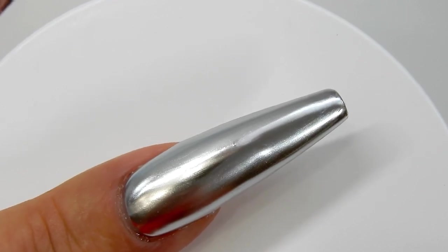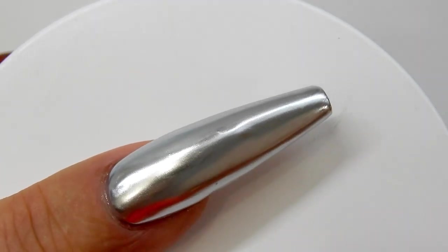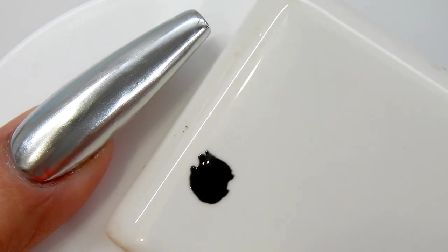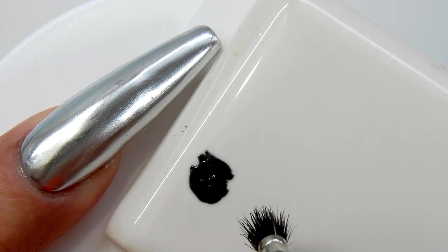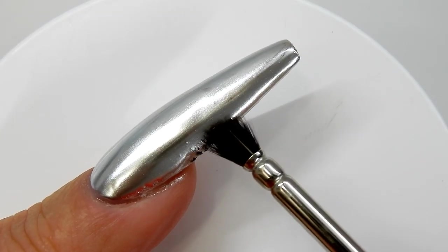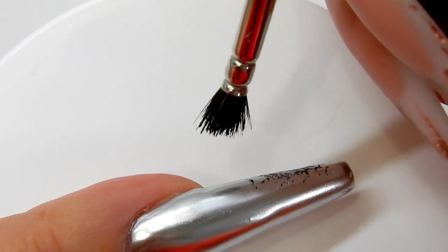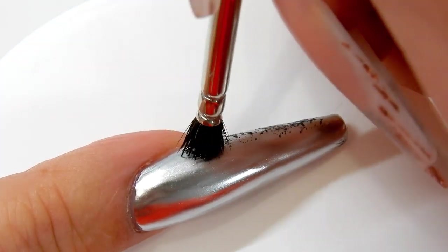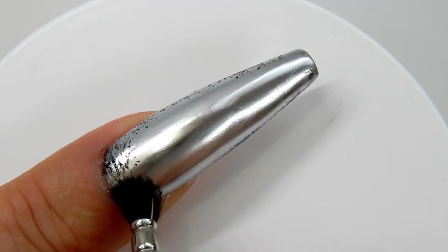Let that dry for about one minute. Over here on this tile I have a small amount of Madam Glam's perfect black gel polish and I am using a stippling brush. I'm just applying this black gel polish all around the outside edges of the nail, and this will create a shadow.